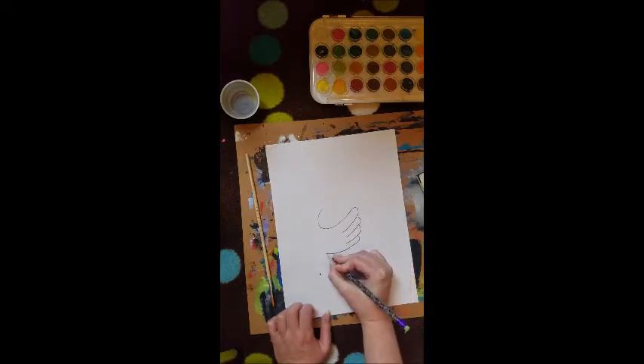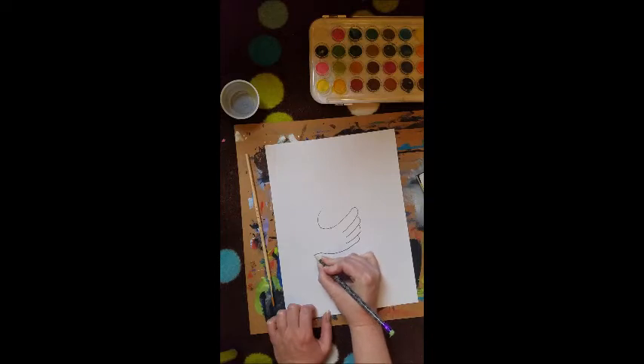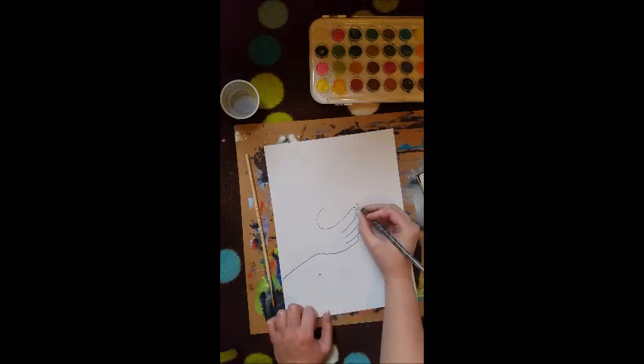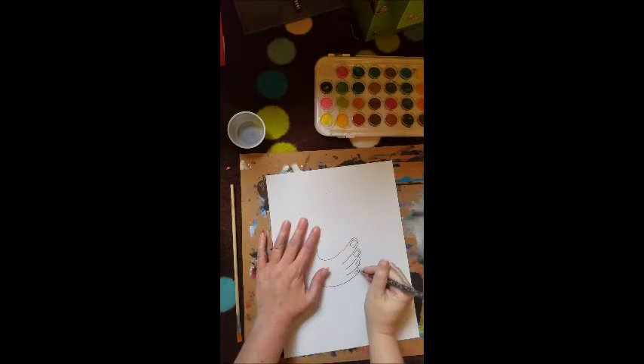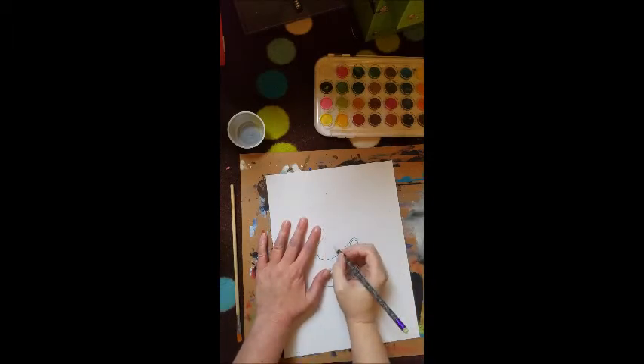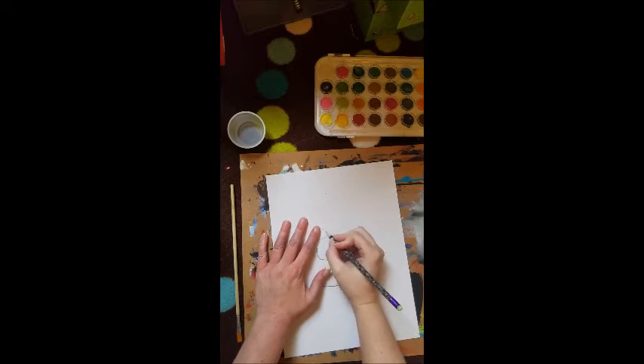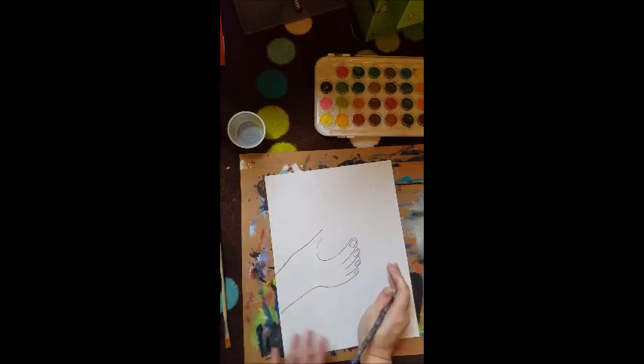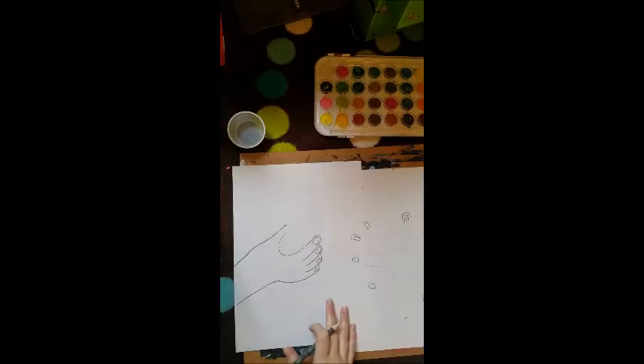We've got our pinky down here, so that's going to come around like this — curve up and then curve down. Inside these we want to put our fingernails too, so we're just going to make square shapes with curved edges. I did my fingernails, and now I'm going to take from the top, about a fingertip above where I started, draw a line and bring it all the way down. So that is our hand!